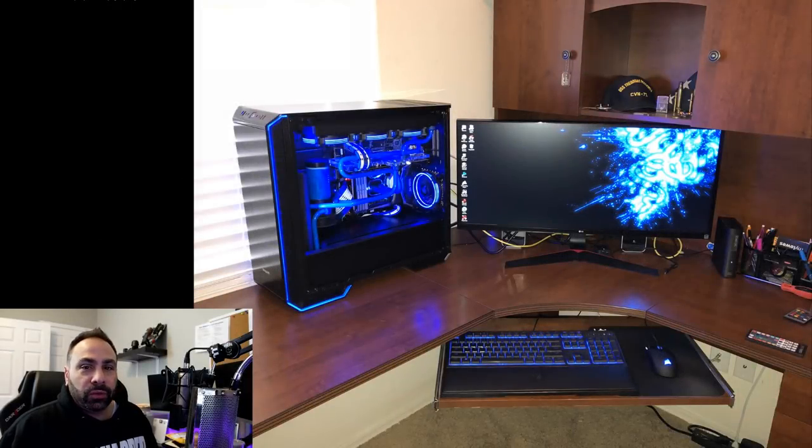Our first system is from Robert S. Robert writes: 'Hello Brian, my name is Robert and I am submitting my first ever rigid tubing build. I just completed this build and plan on using it primarily for gaming, but my wife will use it occasionally for some graphic design. This is only the second PC I have ever built — the last one was 10 years ago. I know the bends are not perfect but I plan on changing them once I'm able to obtain one of the new Nvidia GPUs coming out this year.'